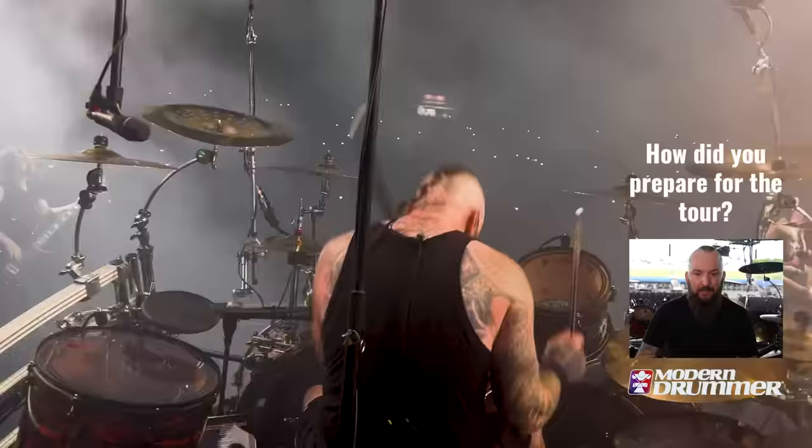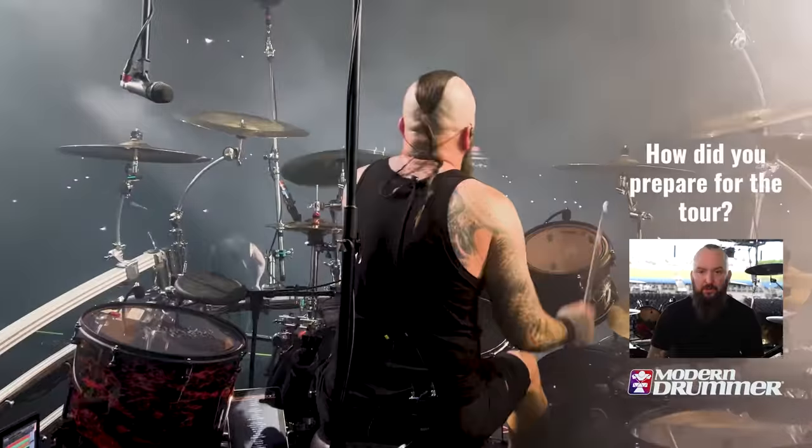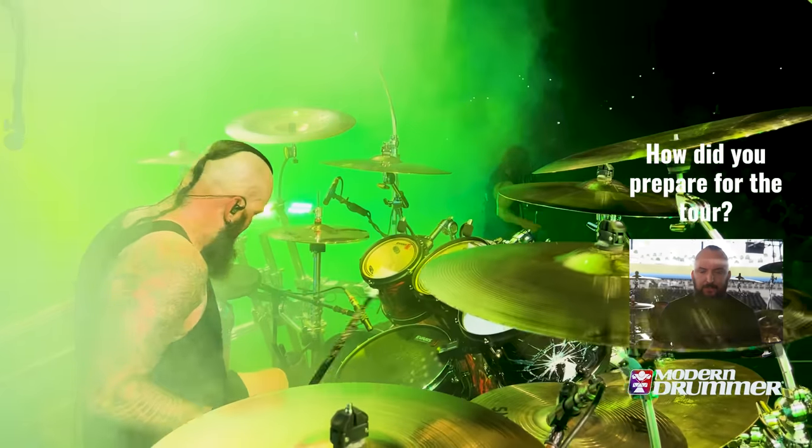Before I go on tour, I'm in the gym constantly. It's a very physical job what we all do as drummers, so you've got to stay healthy. You've got to find a really good balance — I still like to come out and have a great time, but especially as you get older, you've got to stay fit.